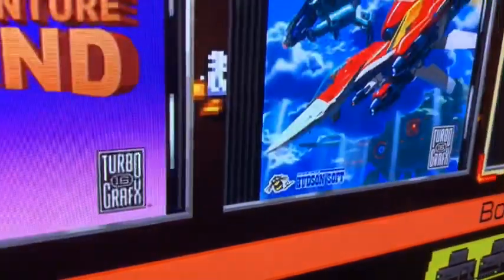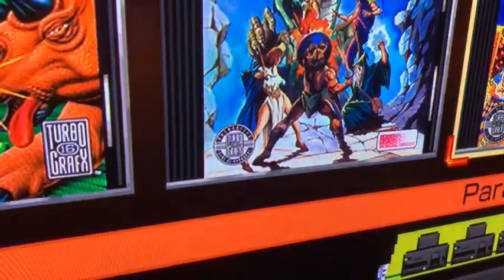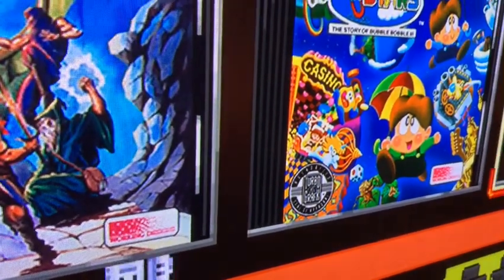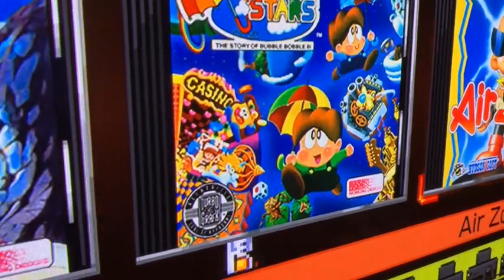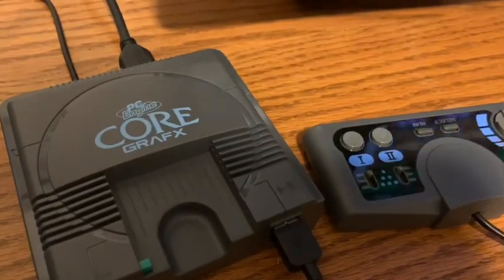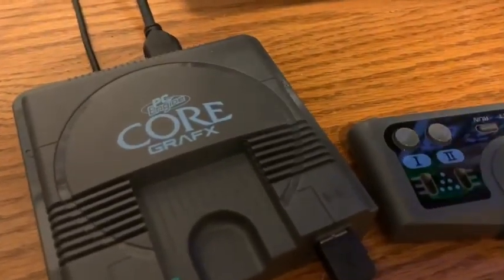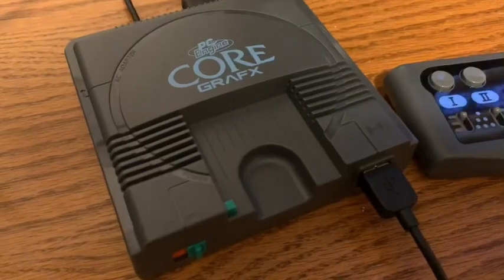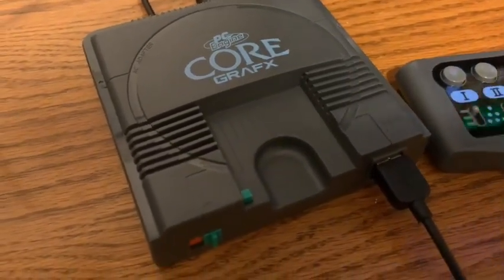Oh cool, I've never seen the American version of the Turbo Duo load screen before — that's cool. So the game I was thinking of is Magical Chase. I looked it up — it's not on the TurboGrafx-16 PC Engine Mini or Core Graphics mini, which would have been nice. It remains one of the most expensive games on the TurboGrafx in America, and it's not cheap on the PC Engine version either.